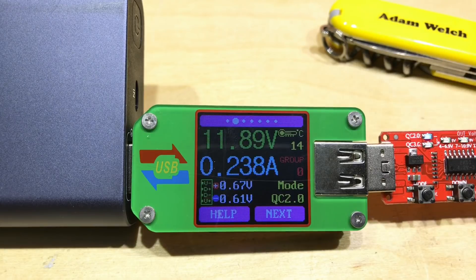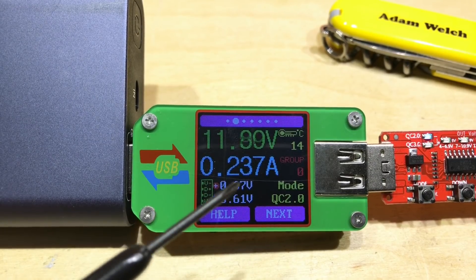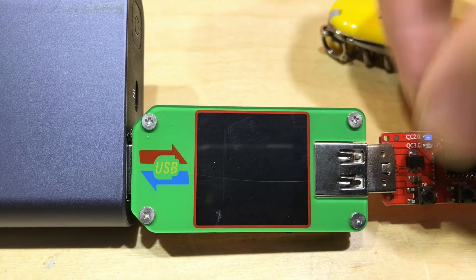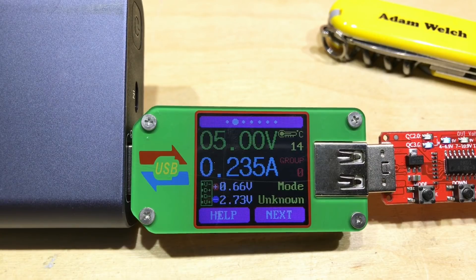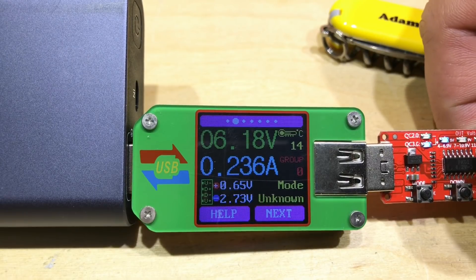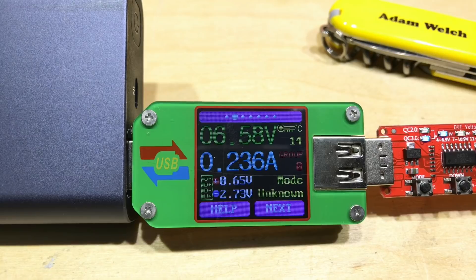Increasing the mode to 12 volt, we can see it says mode: Quick Charge 2.0, and now D+ and D- are both less than a volt. If I change that to Quick Charge 3.0 and wake the screen up, it says mode: unknown, sadly. Even increasing the voltage still shows mode unknown, but we can see D- is 2.7 volts and D+ is 0.6 volts, which is quite interesting.